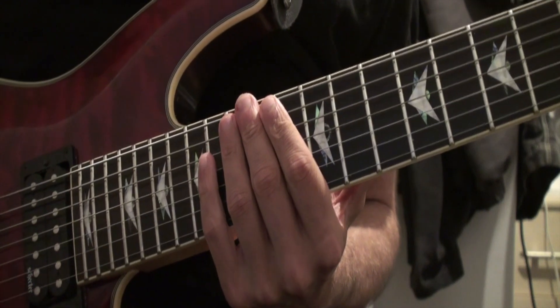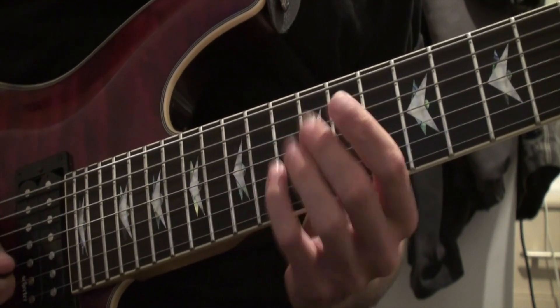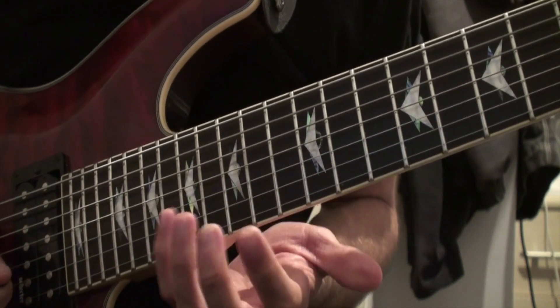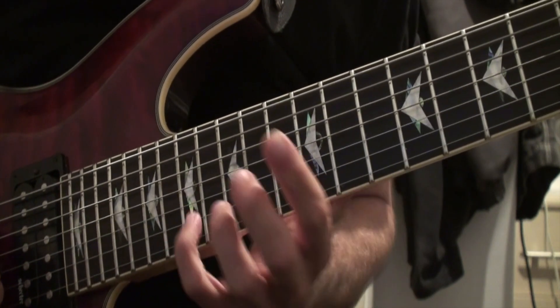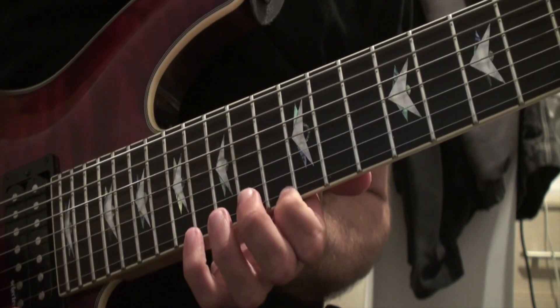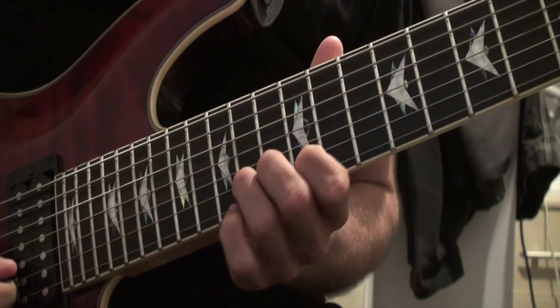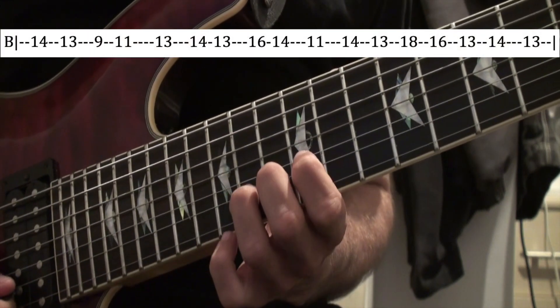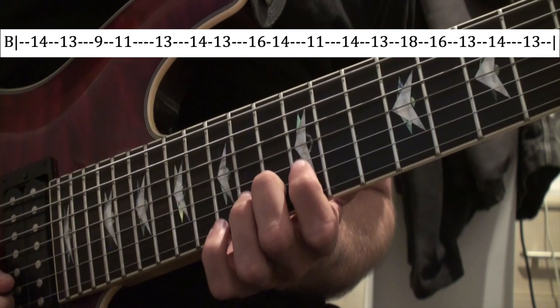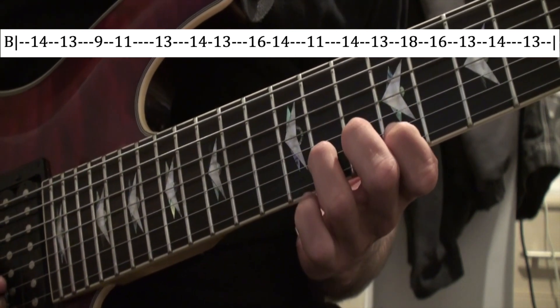To play it, I play it all on the same string as I've said. I was kind of sliding up a bit. You should know, if you've been playing for a little while, that when you go up to a higher note the exact same note will be down here on the higher string. But anyway, to play it, it's all on the B string.